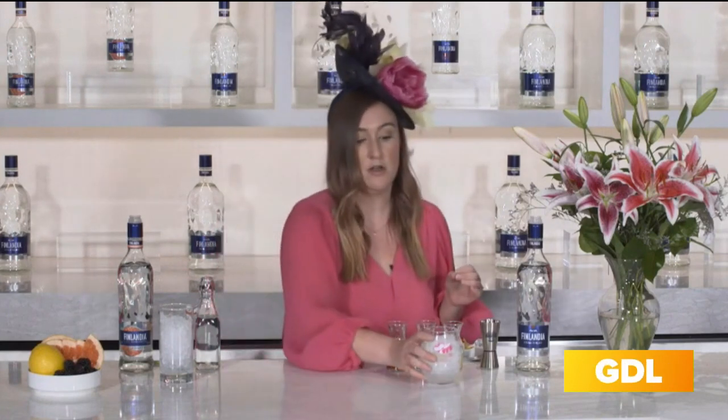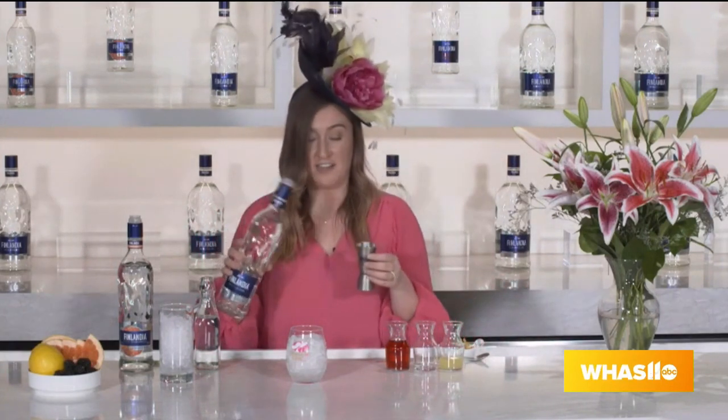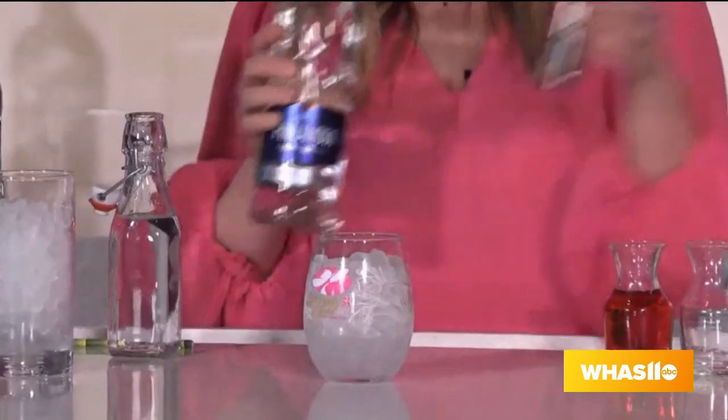I'm going to show you guys how to make this really simple four-ingredient recipe at home with Finlandia vodka. We'll start with our original Finlandia vodka — the official vodka of the Kentucky Derby — and we'll use about one and a quarter ounces of that.